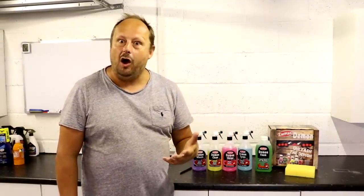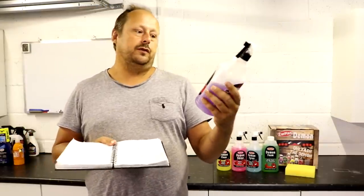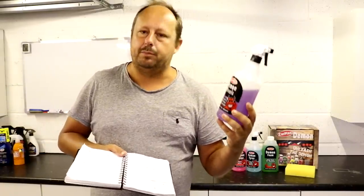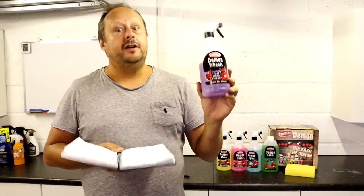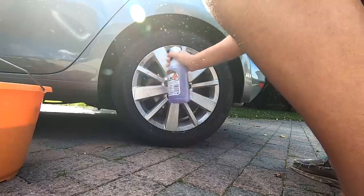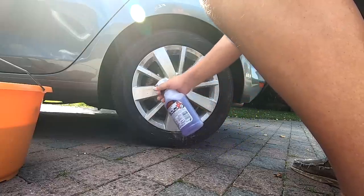I want to now talk about how these products perform and if it's actually worth ditching some of your premium detailing products in favour of these. If you break the cost of this kit down at £19.99, each bottle is probably about £3. The sponge is like a quid, the air freshener is like £1.50, and the box it comes in is like a quid. So it's roughly £3 per product — phenomenally cheap. But it's ready to go, it's not a concentrate.